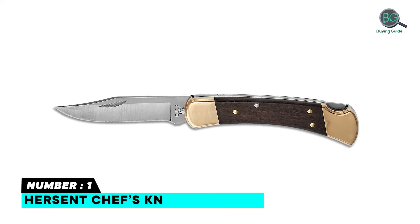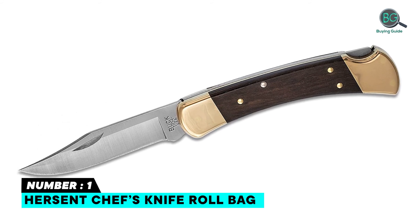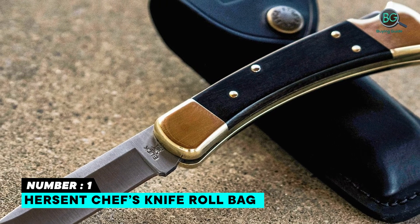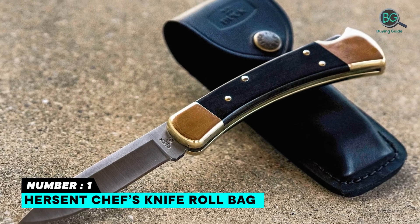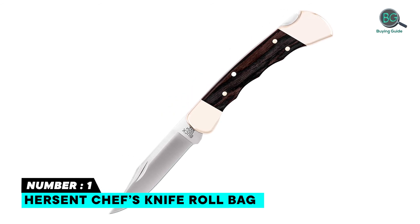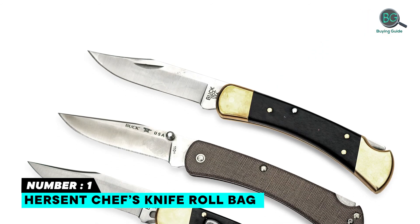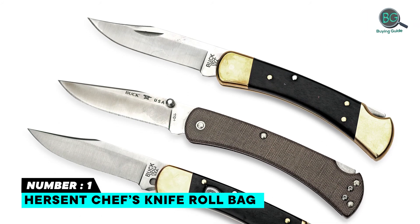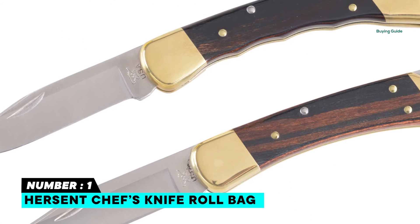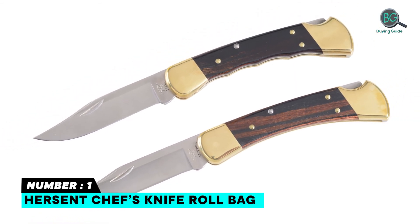Number one: Buck 110 folding knife. Razor sharp clip point blade — 3-3/4 inch 420HC stainless steel clip blade with excellent strength, edge retention, and corrosion resistance. Easy to open with a nail notch on the blade. Classic handle and brass bolsters provide a perfect combination of beauty and balance. Includes a genuine high-quality protective leather sheath with snap fastener, and a very sharp cutting edge with a glossy silk finish.